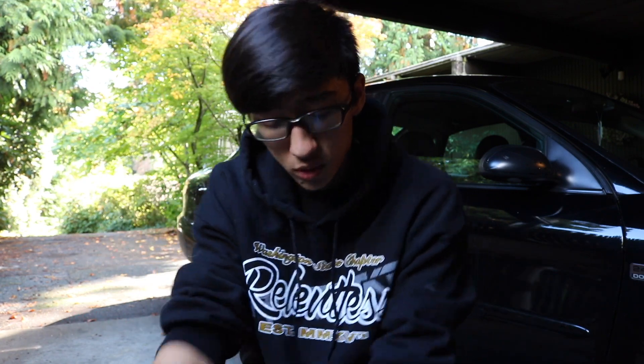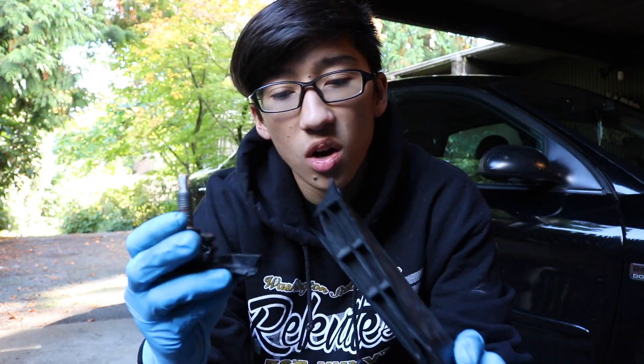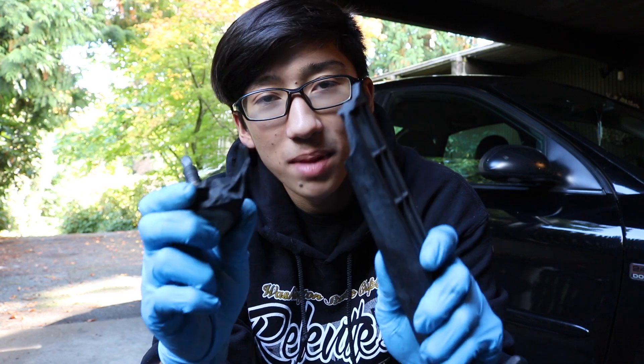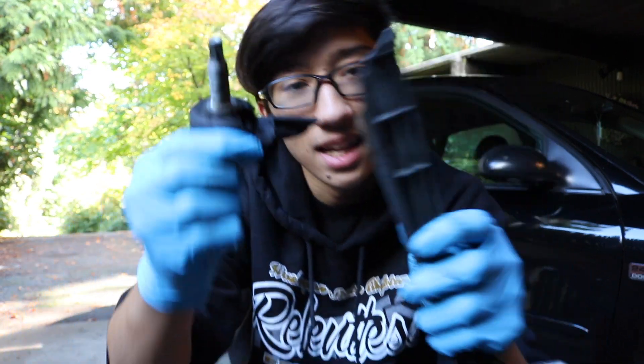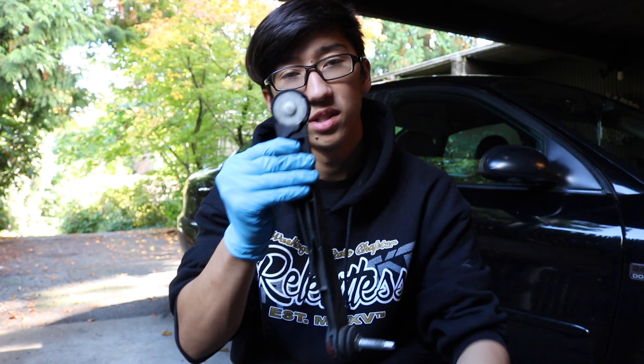Other than that, my sway bar end link broke and this is what it looks like. It is made out of plastic — yeah, this is what it looks like. Definitely the smartest engineering design I have ever seen in my life. Shout out to Ford, very smart. Yeah, it's made out of plastic — I'm serious, you guys heard that, that's dead-ass plastic.